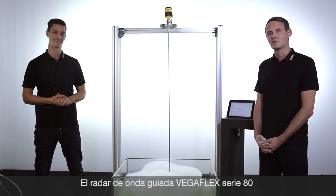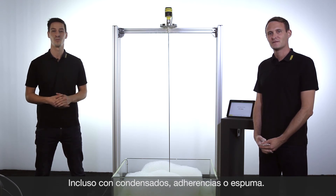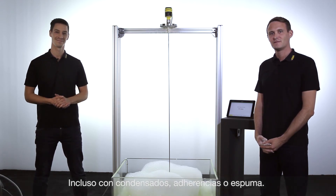VegaFlex Series 80 guided radar enables reliable measurement at difficult process conditions — even with condensation, foam, or build-ups. Thanks for watching.